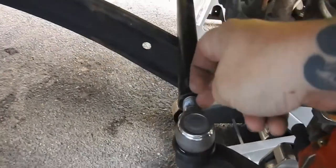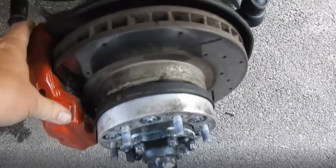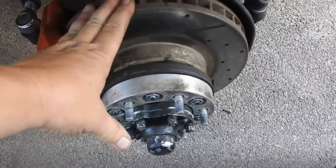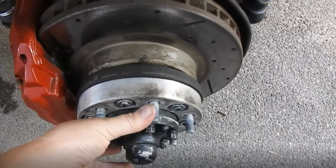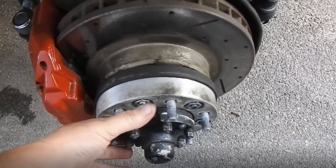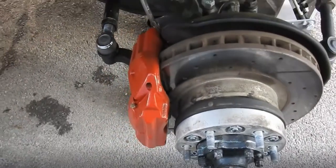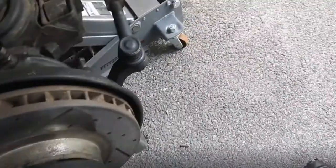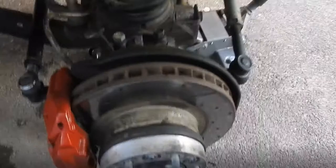I installed the tie rod ends, counted the threads, and put everything back exactly the way it was. But now I've got a little pull. Something's pulling to the passenger side when you hit the brakes, so I need to disconnect these and make sure I didn't foul up the wheel bearing before I hit the trail. I've also got new tie rod ends from here, but I haven't put them in yet.